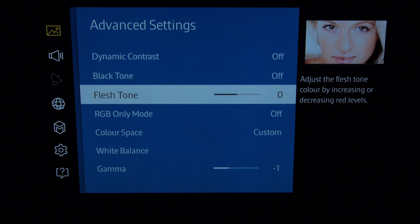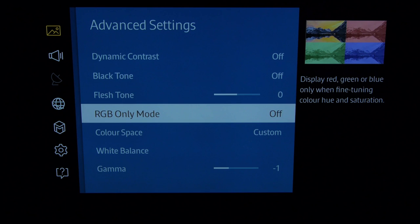Similar for black tone — leave that alone. Fleshtone we can also leave alone because we can do adjustments in the color management system in a moment.